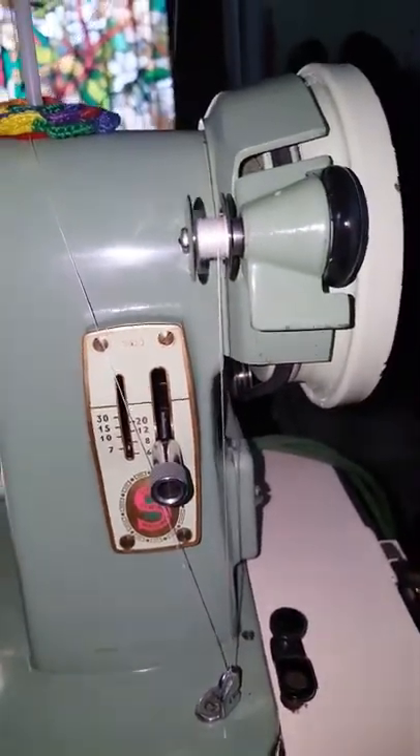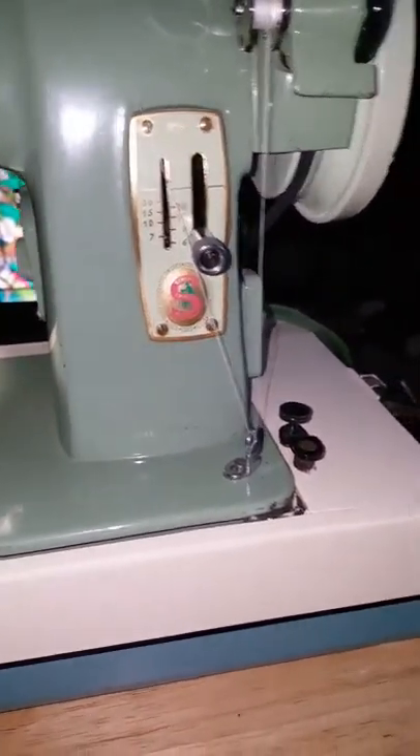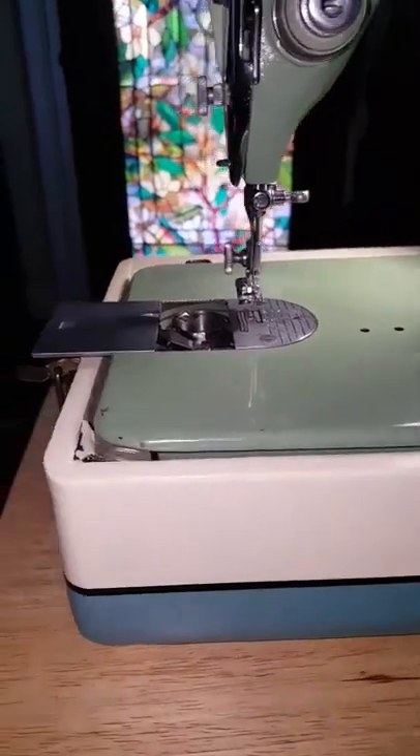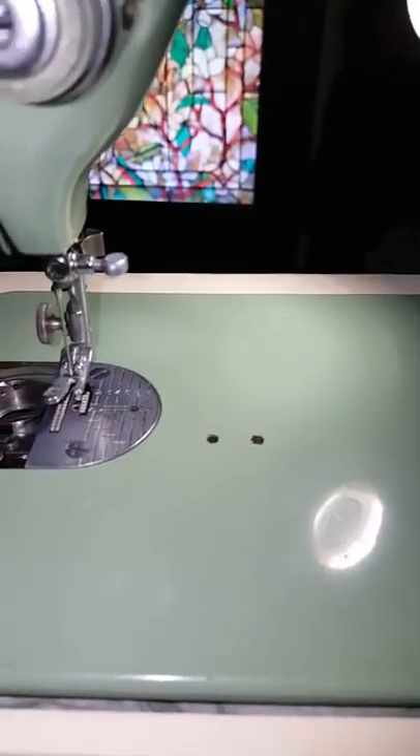When I got it, it had a base — a Singer case — but the base was completely in four or five pieces. So I tore off all the material that was on it, sanded it, and painted it. This machine is heavy; it is not aluminum — it's definitely got to be cast iron.